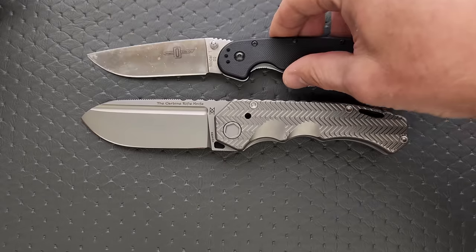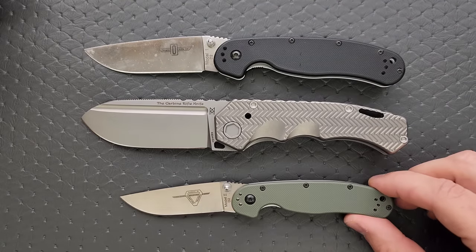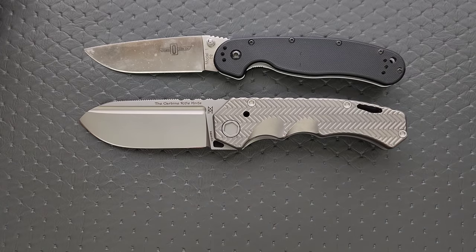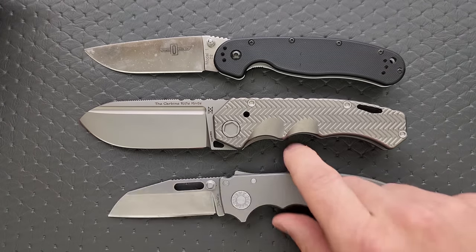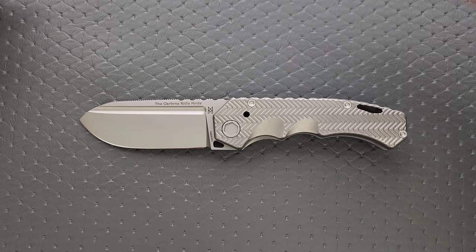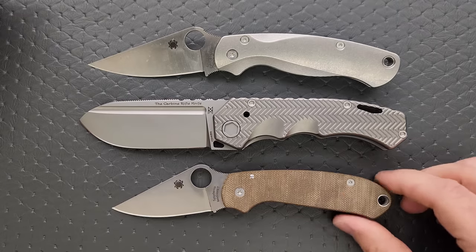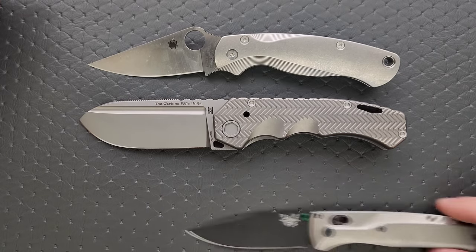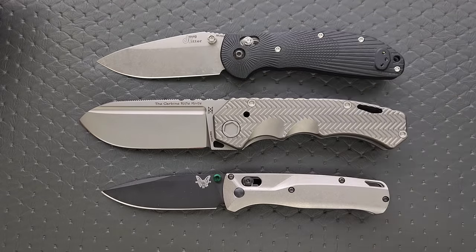Now, how about some size comparisons against some more normal-sized knives? Up against the Ontario Rat 1 and Rat 2 — you can see here, it's big. That's a safe thing to say. How about up against the Demco AD 20.5? How about up against the Spyderco PM2 and the Spyderco Para 3? It's about almost exactly the same length overall as the PM2. And then finally, let's do the Benchmade Bugout and the Benchmade Griptilian — in this case, the Ritter Hoag.